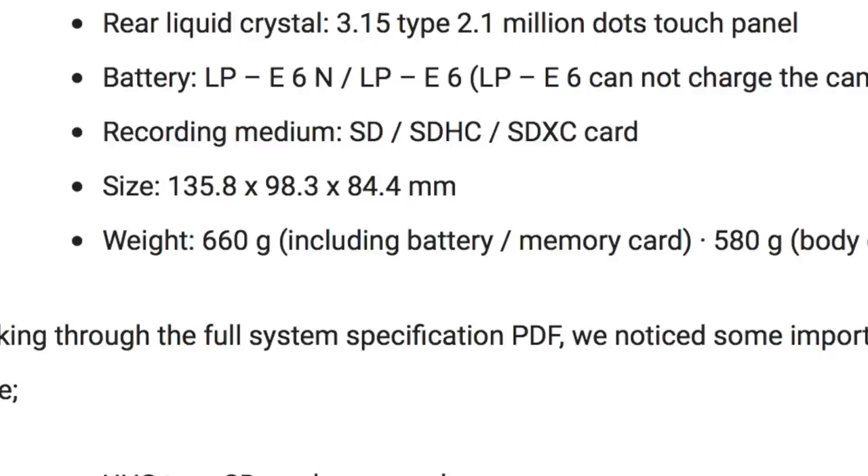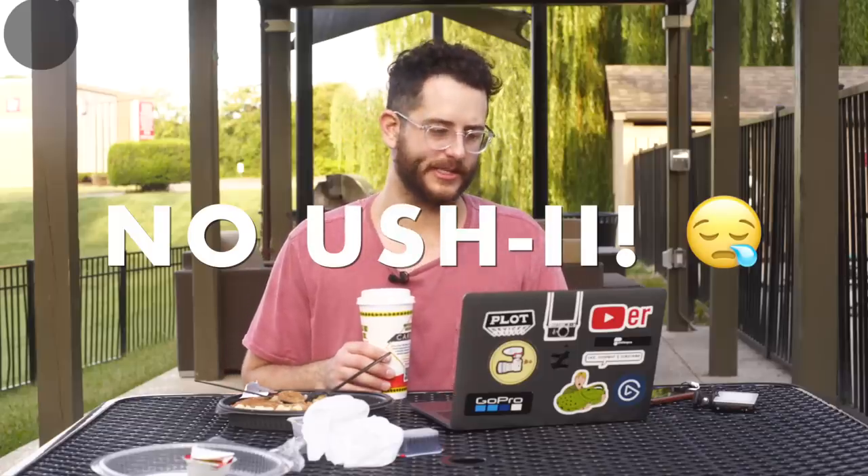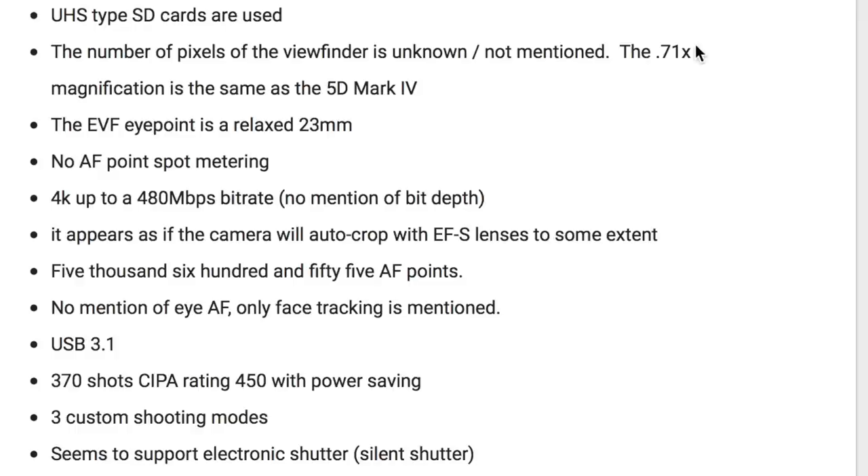Recording media is SD, SDHC, and SDXC, and there is no support for UHS-II. The number of pixels of the viewfinder is unknown, but the 0.71x magnification is the same as the 5D Mark IV, so that's good. There is no AF point spot metering.